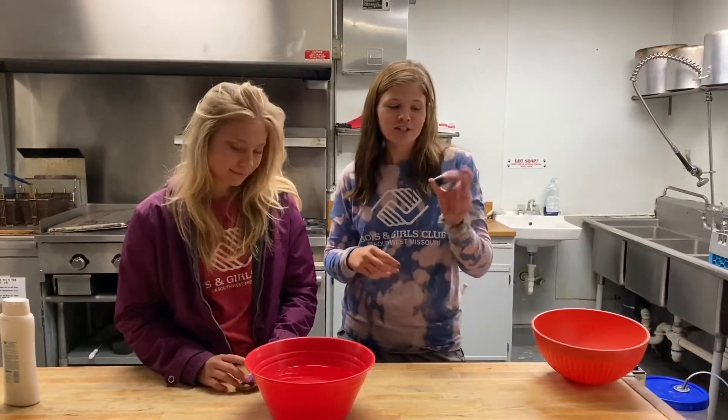Hi, I'm Brene and I'm from the Joplin site. Hey guys, I'm Nadia and I'm also from the Joplin site, and today we are gonna be doing magic towels.